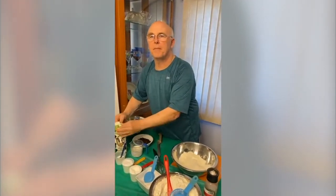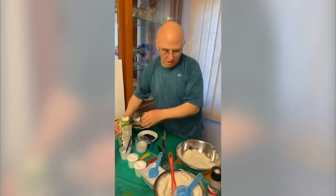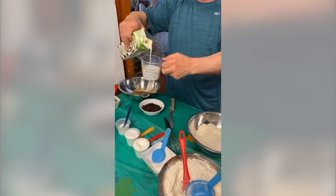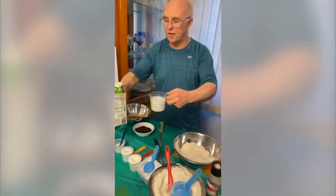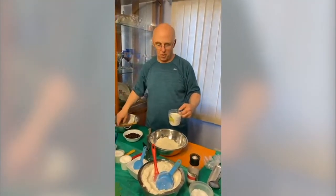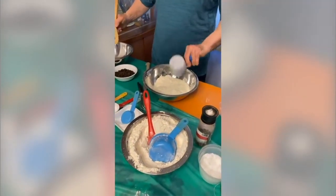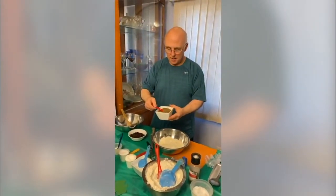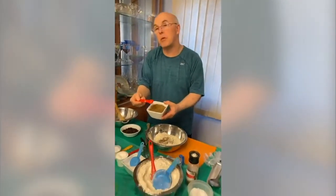Emily says when she went to ShopRite, they only had light buttermilk — that's all they have. They started doing that probably about 15 years ago when the low-fat craze came. Anytime you are baking, always try to take out your dairy ahead of time so it will incorporate in the batter better. Put in one cup of buttermilk, and also if you like caraway seeds, take one teaspoon — if you only like a little, do half; if you like more, put more in.